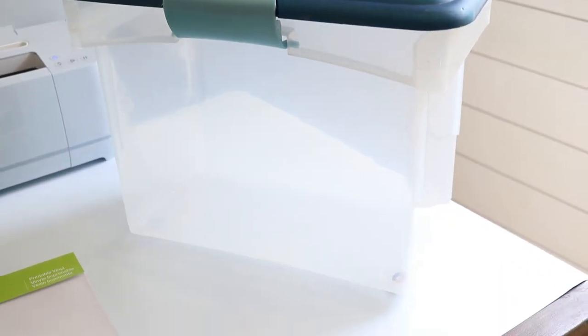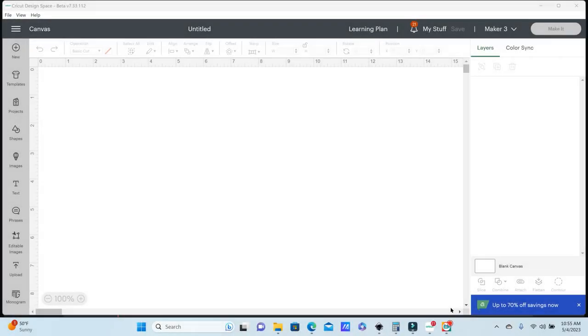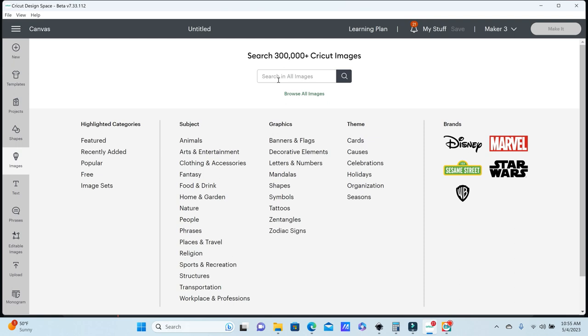I found this hanging file folder box that I had in storage, but you can get these at Walmart or Amazon. The first thing I'm going to do is go into Cricut Design Space and open up a new project to create the labels that are going to go on our file folders. I'm going to go into images and just type in tabs.